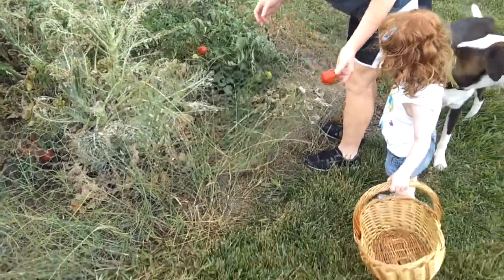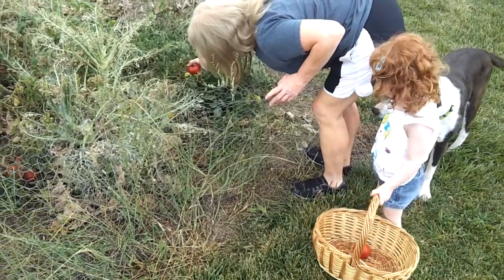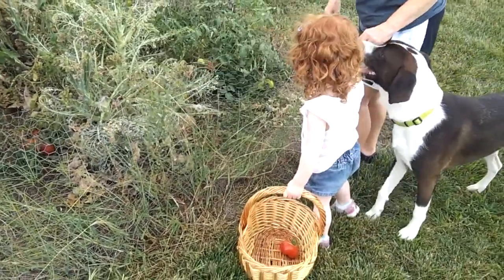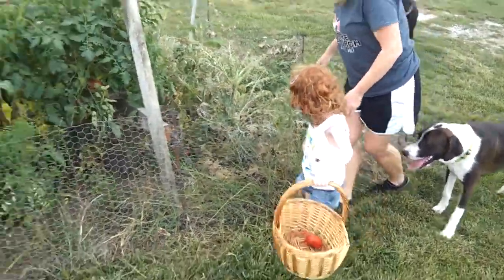There, there's one. Put it in the basket. It's not coming off. Okay, let's move up this way. I'll look for some more to give you.